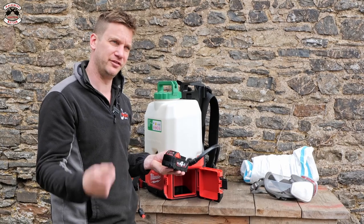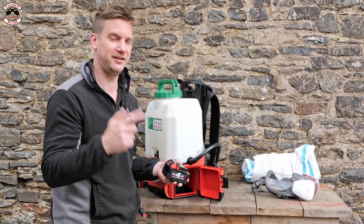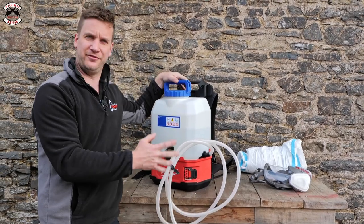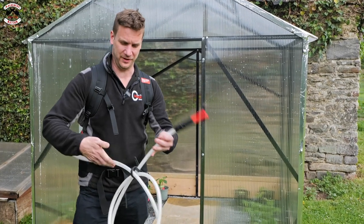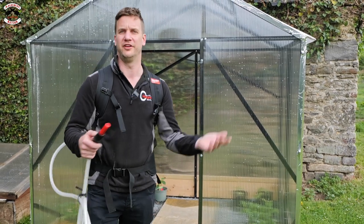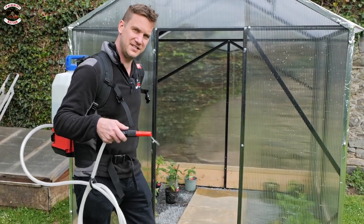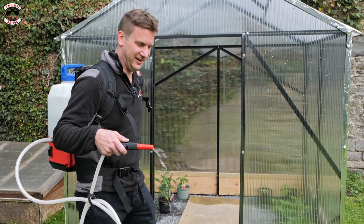Let's see how much battery it's used. It's still saying full — I suppose that's because we've been using it on setting one. We're going to put the water tank on instead and use it on full power, then see how much battery it uses after. Let's switch tanks — get it, switch tanks — to the water tank. I filled it about half full; it comes with a little hose for squirting, which is great. As I said before, you can clip this into a disc cutter.